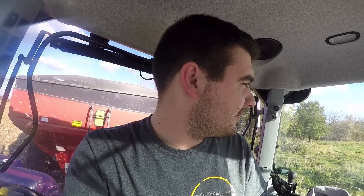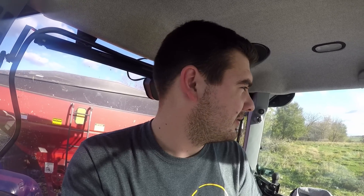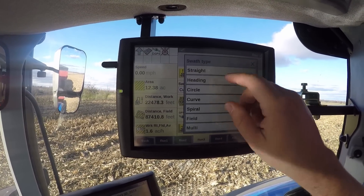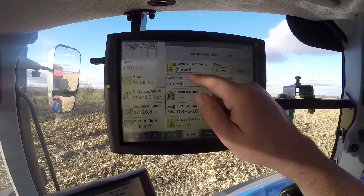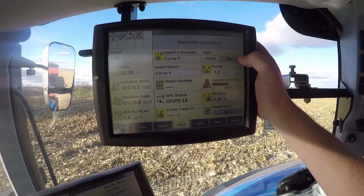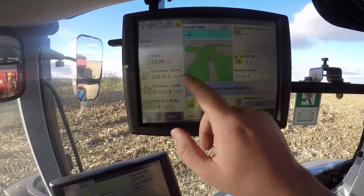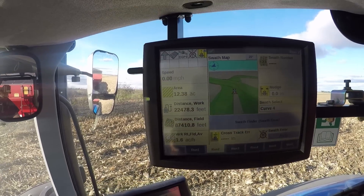What I'm gonna do is set up the swath and show you guys how to do that, so all I have to do is press a button and sit back. Here we're looking at the IntelliView monitor for the GPS. I'm going to set up a new curve and we're gonna call it Curve 5. I'm going to start recording right now — you can see I've been making paths through here all day, but from this point it's going to record every move I make.